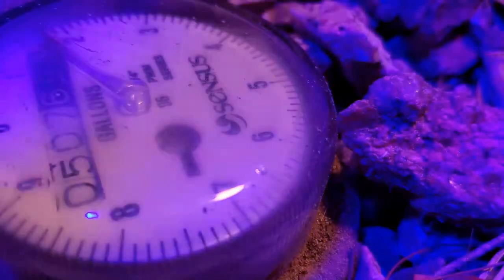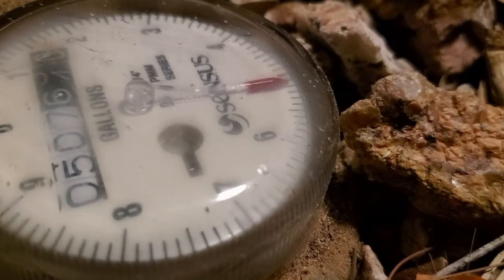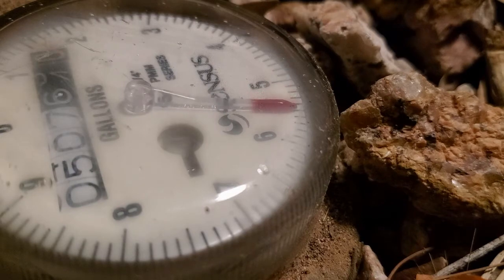The question I want to answer today is: how far can we push this testing, and what is the smallest plumbing leak you can detect with a water meter using a rotating leak detector?